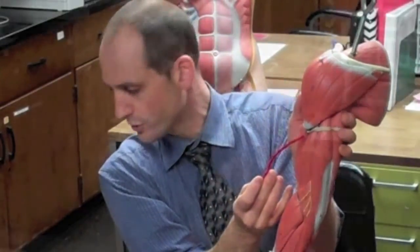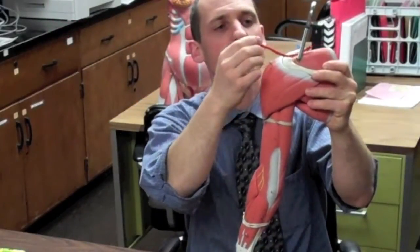The deltoid starts at the anterior third of the clavicle, the acromion process, and the spine of the scapula, and it inserts into the deltoid tuberosity on the humerus. That muscle mainly does abduction of the arm. It works together with the supraspinatus because the deltoid has an unfortunate angle and can't really do the initial lifting — it would just jam the humerus into the glenoid or acromion. So the supraspinatus helps initially, and then the deltoid can take over.